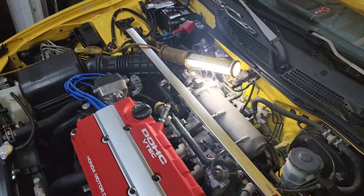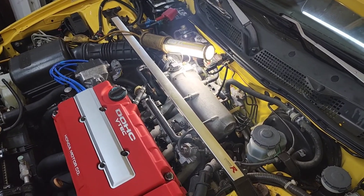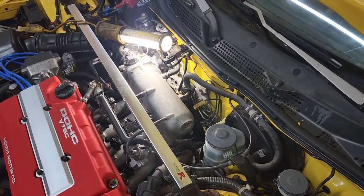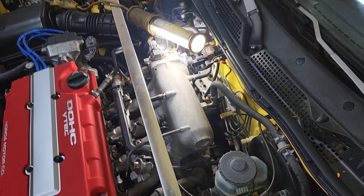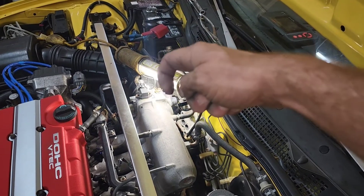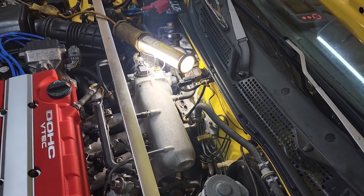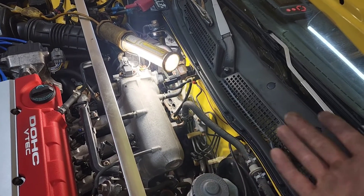I started reading the fuel trims — I got my scanner right there — and the fuel trims were real high, almost 40 percent. I started diagnosing things, trying to find out where the air leak is, if it has one. All my vacuum lines are good, everything's good there. I pulled the intake tube off and felt the hole for the idle air control, and it was leaking really bad — it was sucking way more air than it should have been.